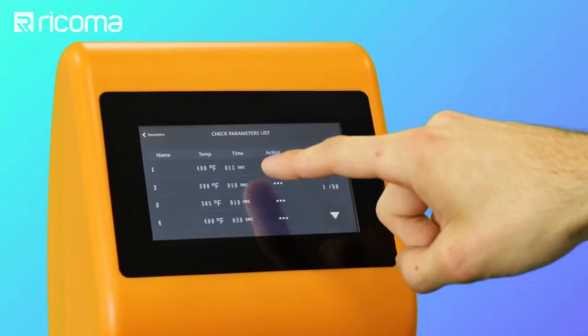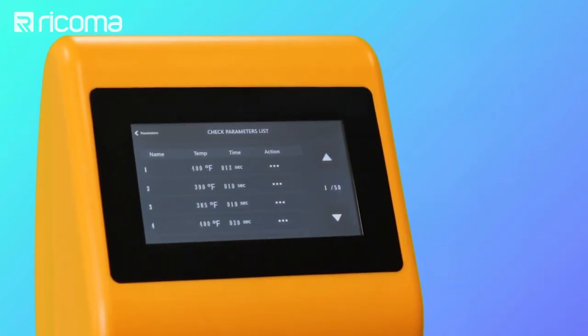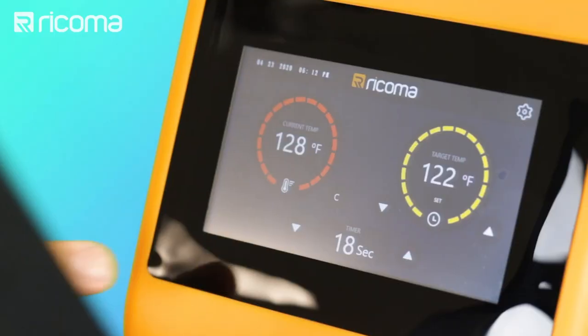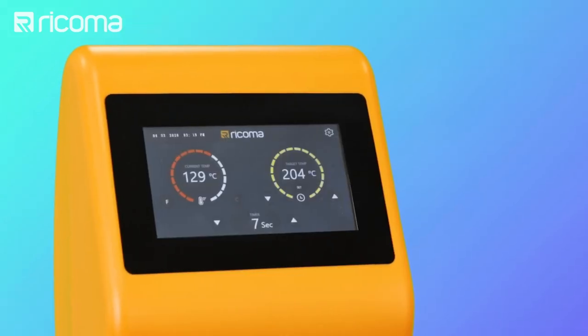All you really need to know is the time, temperature, and pressure for that particular substrate. Once you know those parameters, it's really simple to just press down on the substrate, leave it on for that specific time, and your design is done. Because of its small learning curve, heat transfer is a perfect side business no matter what profession you're in, and it doesn't take up too much space in your home or office and doesn't leave behind any mess.